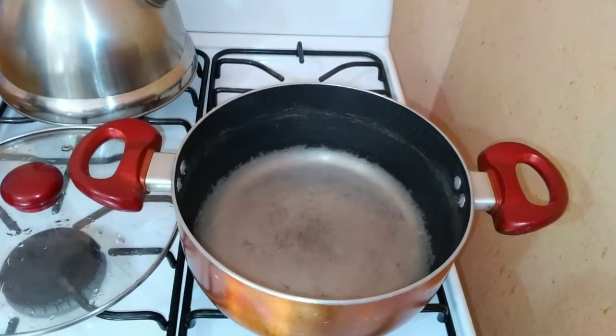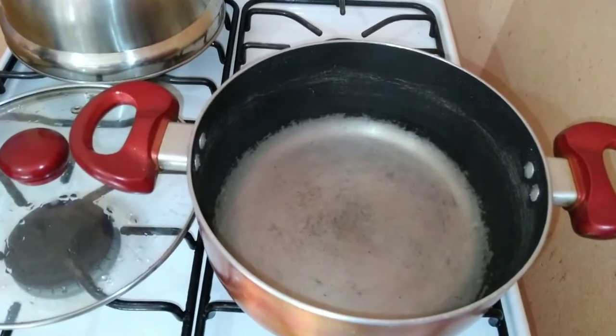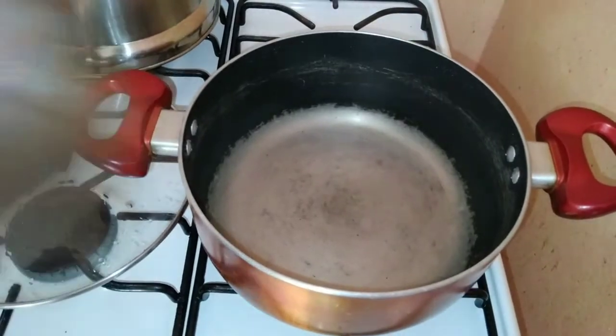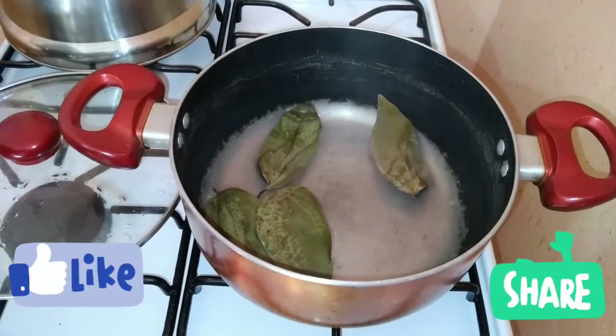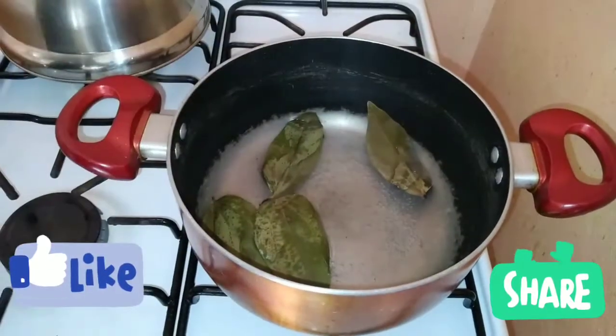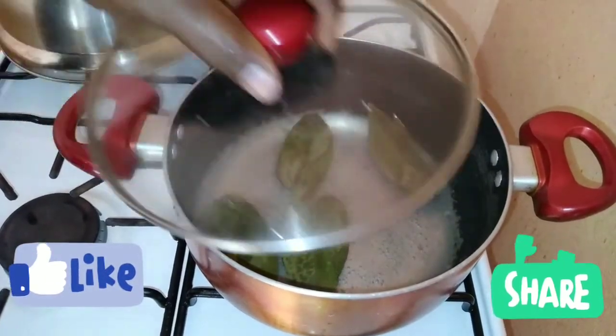So, my cinnamon leaves — I'm just going to give them a wash. Give thanks and praise for another day. Rise and shine. See, I use roughly four cinnamon leaves. So I'm going to crank my stove up a bit. Let the cinnamon leaf do the work — it's going to release that nice flavor in the water.